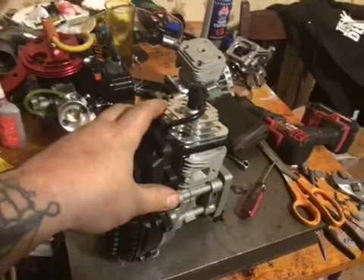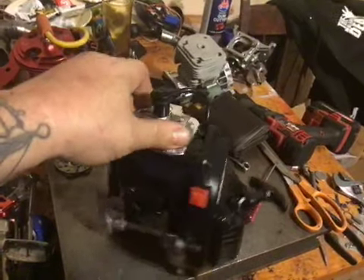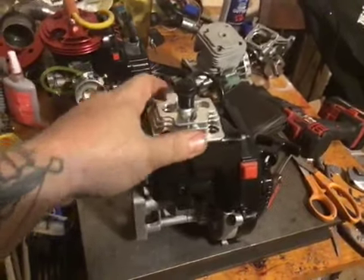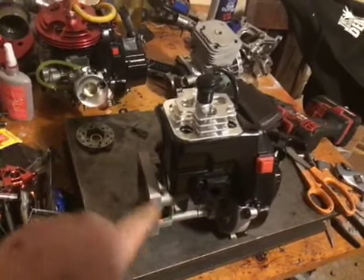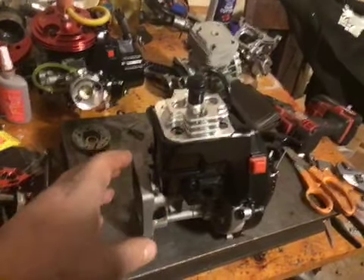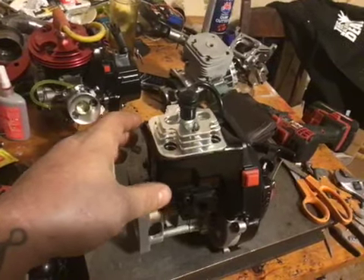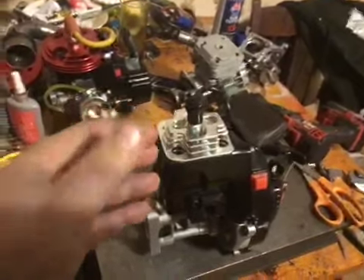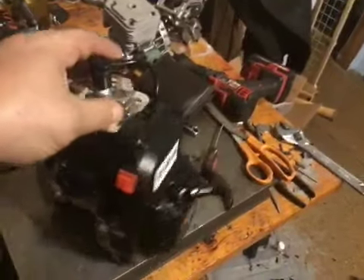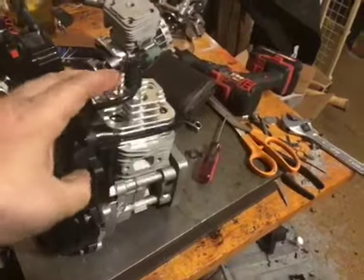What we did was we put a plus two crank in it, lightened and balanced the flywheel, new seals, vented his clutch bell and lightened the clutch bell, full race porting, and an ADA head with a custom made dome because ADA hasn't had domes in — they were unavailable, and when I got the email they said they didn't know when they would be available.